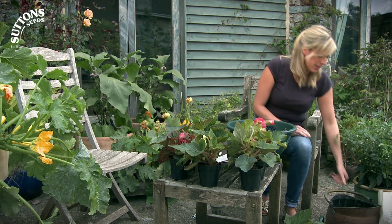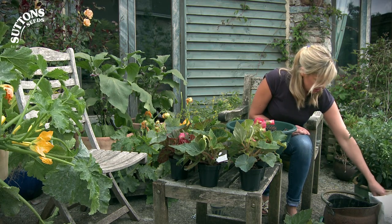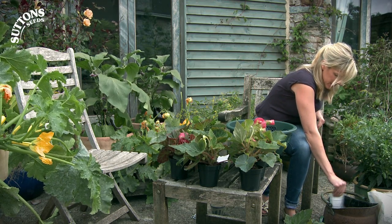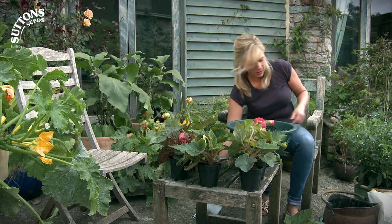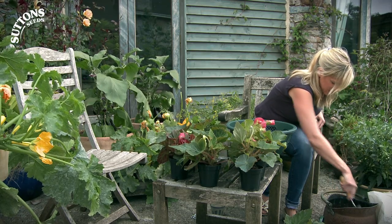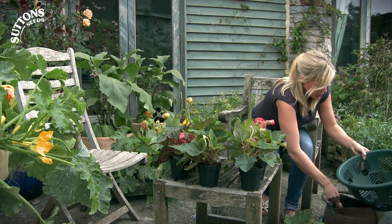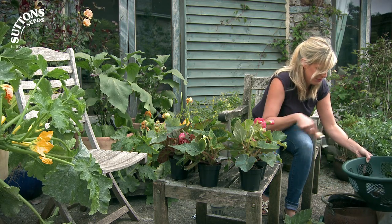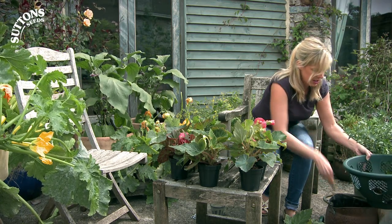The first thing I'm going to do is mix up some compost with some fertilizer — just general fertilizer is fine. I've also got some water storing crystals which I'm going to pour in. For the size of basket I'm using, I'm going to use two packets, give that a good mix, then put some in the bottom of my basket to begin with, and then I can start planting it up.